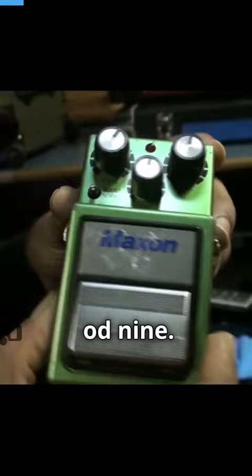This is one of the kings of everything that I swear by. This is the Maxon OD9. You can also get a Maxon 808 — almost the same circuitry.